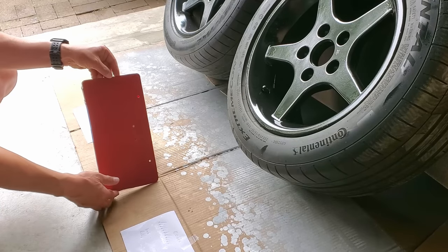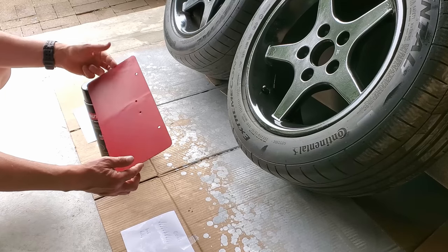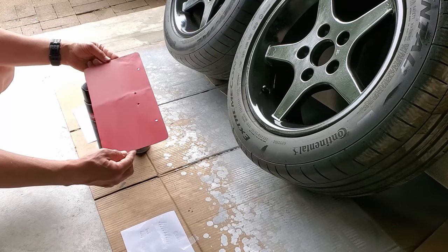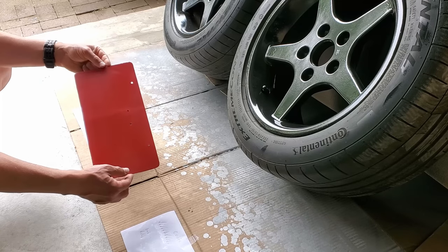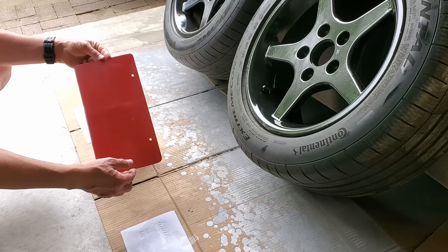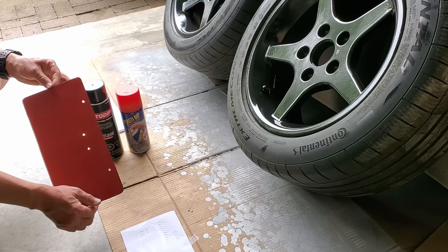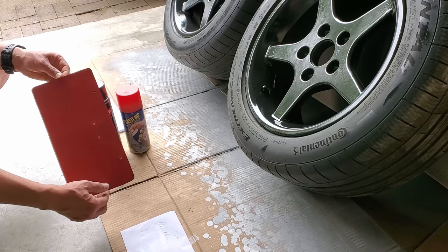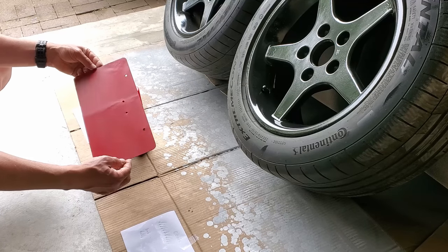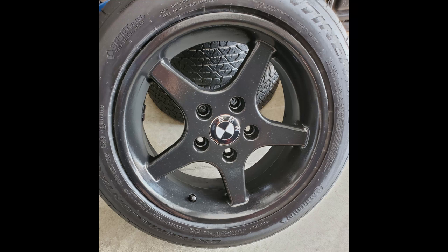I just finished applying vinyl paint to this license plate holder using PlastiDip — just six coats — and the finish is very nice and was very easy to apply. One side benefit is the smell of the propellant is nowhere near as bad as AutoDip. The AutoDip makes you want to choke — it's quite bad. I was fully ventilated and still having trouble breathing during the coats. The finish on the PlastiDip is far superior to the AutoDip.